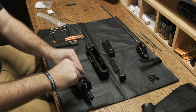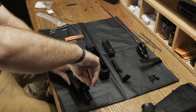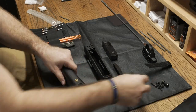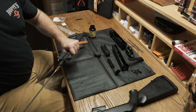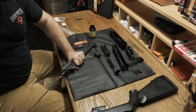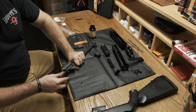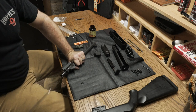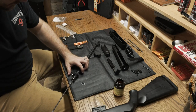Next, we're going to remove the forend from the barrel by removing the screw. Now that we have it broken down, we're going to start by running a brush through the barrel from breech to muzzle.